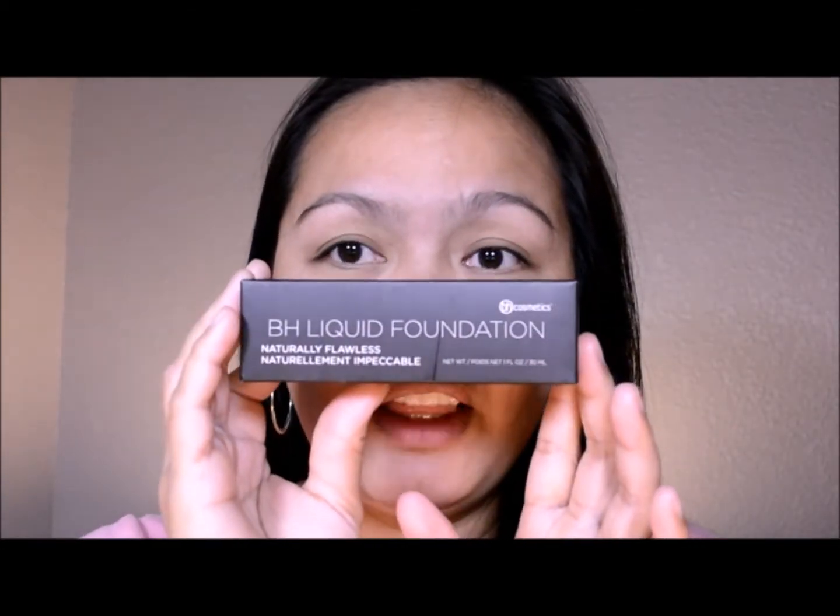Hi guys, welcome back again to my channel, it's Sala Maria. So today we're going to do a first impression review. I'm going to review this lovely foundation, the BH Liquid Foundation Naturally Flawless.